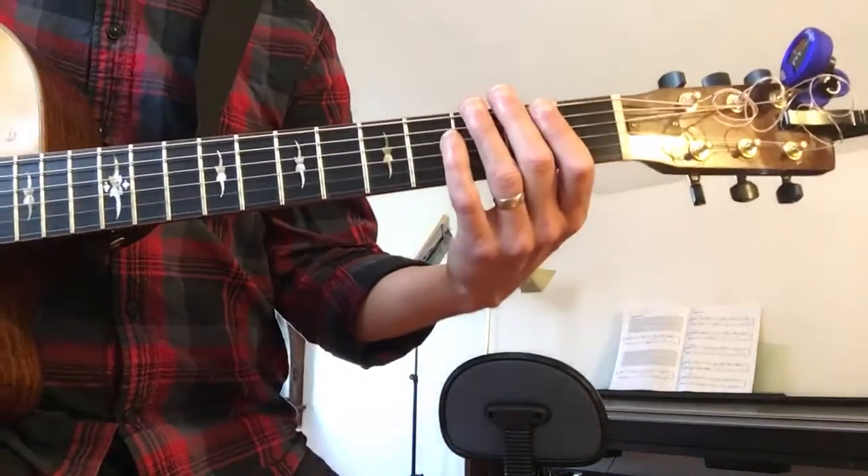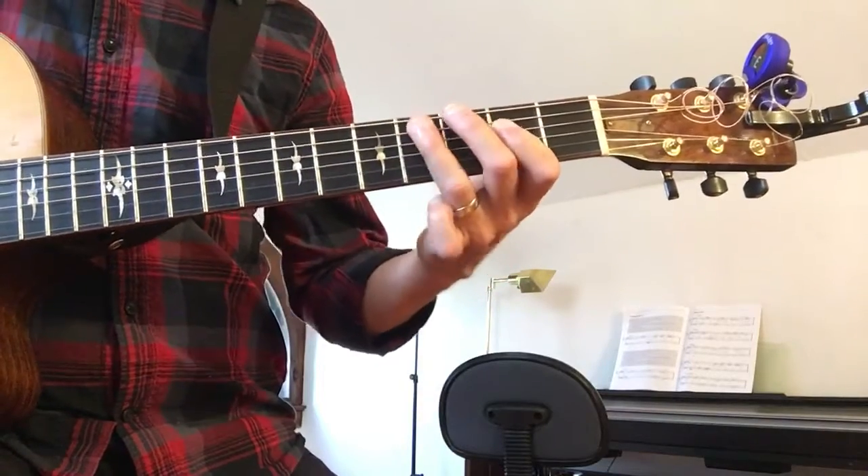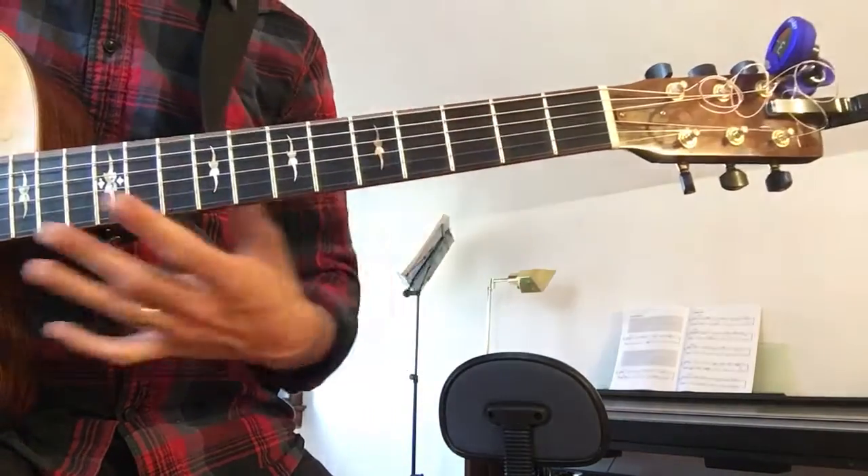Keep doing your blues scales, make sure they swing right like this — here's the E minor one.